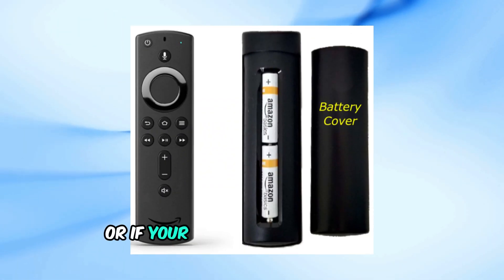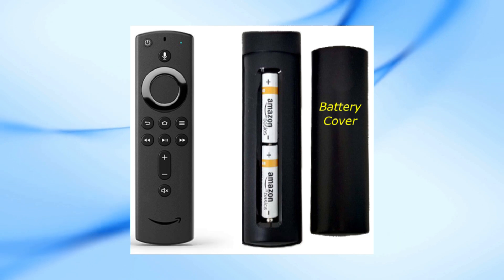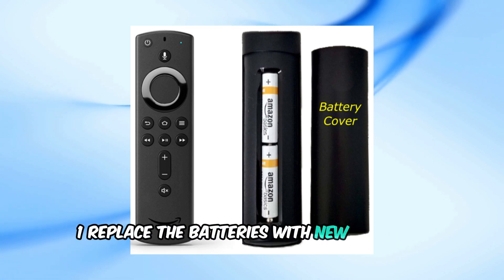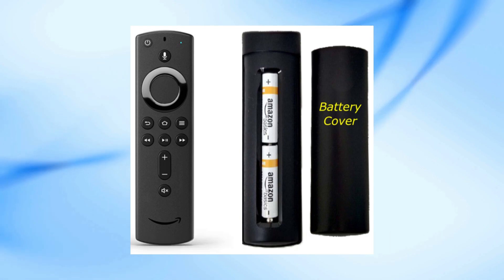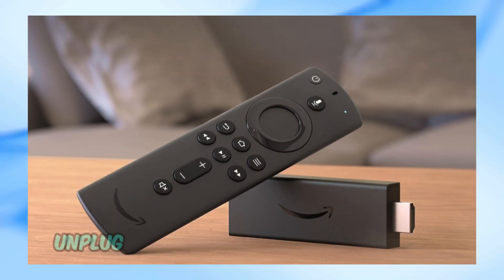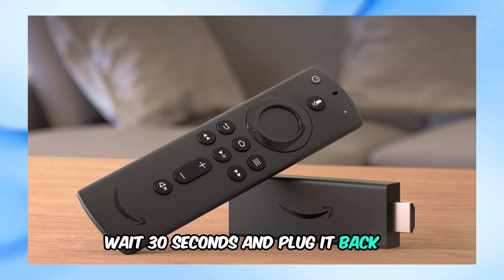If the problem persists or if your remote doesn't support troubleshooting mode, here are a few more steps you can try. 1. Replace the batteries with new alkaline batteries. 2. Move your remote closer to the Fire Stick, within 10 feet. 3. Unplug your Fire Stick from the power source, wait 30 seconds, and plug it back in.